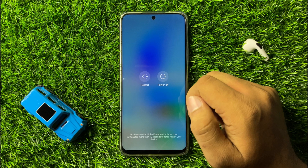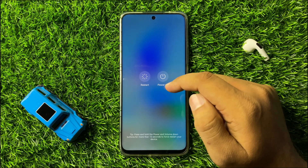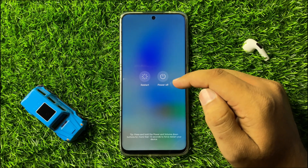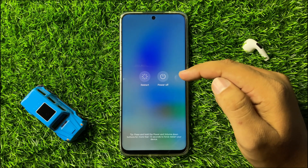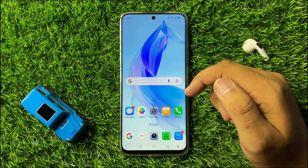From this menu, tap on restart. When you tap on this restart option it will restart your phone. Restarting your phone will help you fix the camera not working issue, but if you are still facing the issue after restarting, move to the next solution.